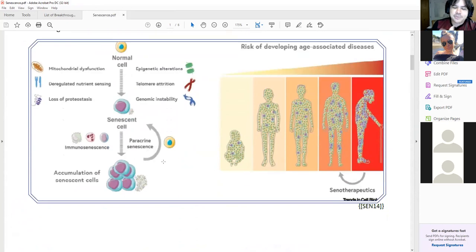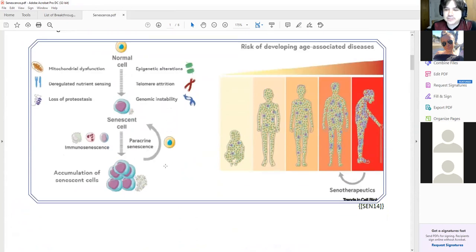What happens is a cell becomes unable to divide anymore — it's still alive, it's just unable to divide anymore. It exhibits a senescent phenotype, starts exhibiting senescence-associated secretory profile — SASP — which means it throws out inflammatory proteins, causes a cancerous environment around itself, basically causes problems for the surrounding cells, doesn't have the ability to repair itself, and is not dividing anymore.